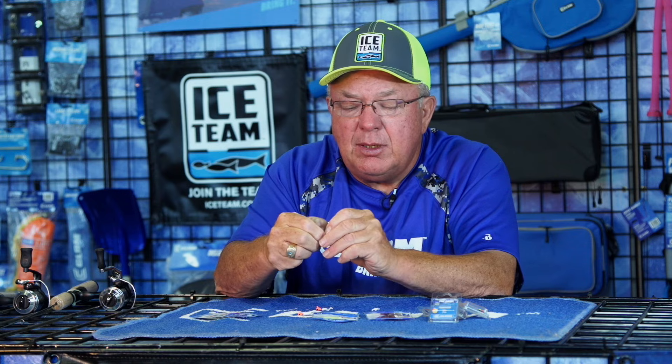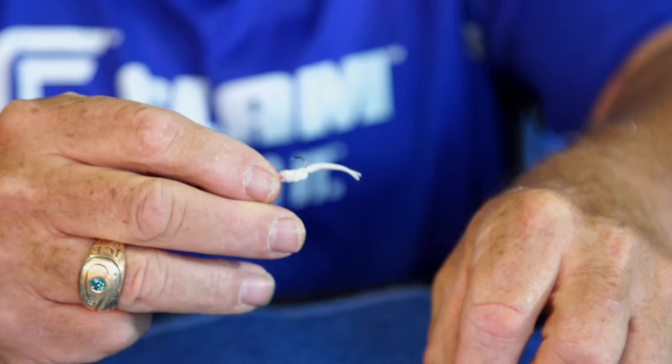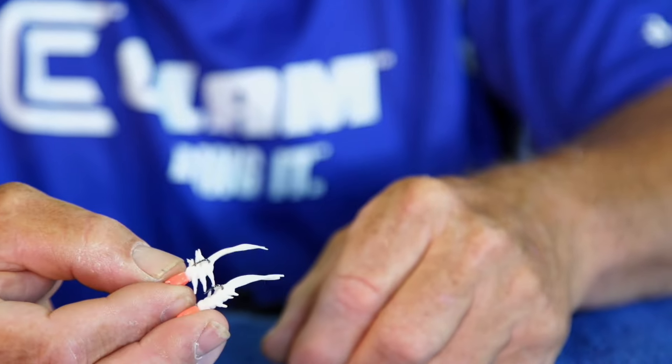So what I did is I just pinched off the plastic. I just took my finger — I said it was extremely soft — and I could just pinch off a little bit of it here. Now it's a little bit shorter, and I slid that on there, so I've got a little smaller presentation now.